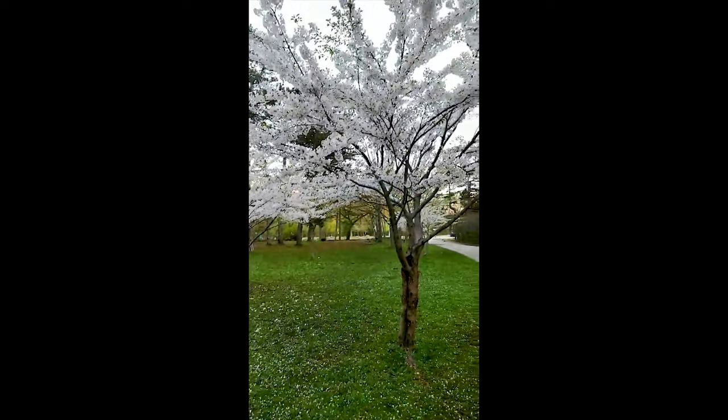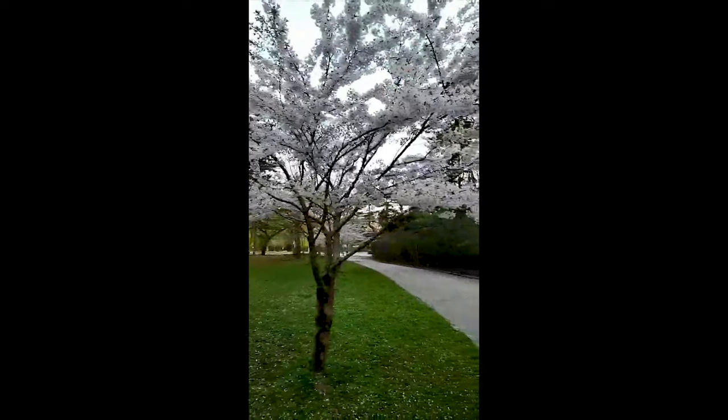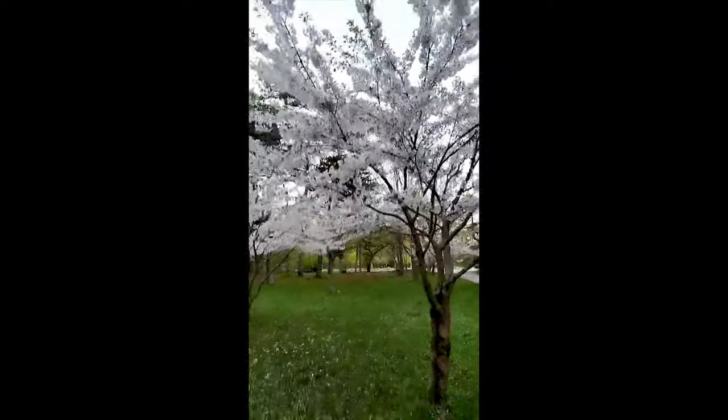My goal here is to try and shoot shallow depth of field shots, focusing on the flowers and using defocused elements in the background to create interest. Let's see if we can do it.